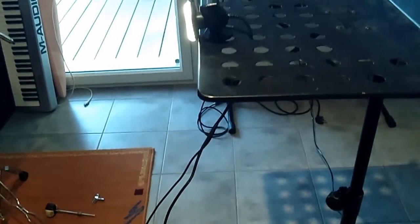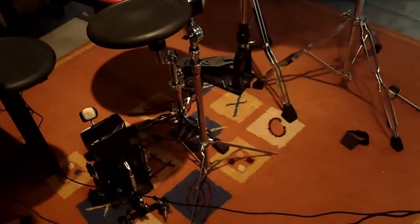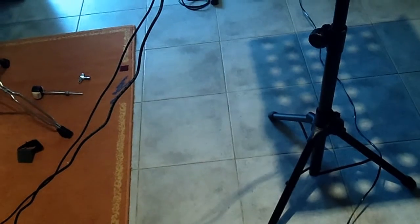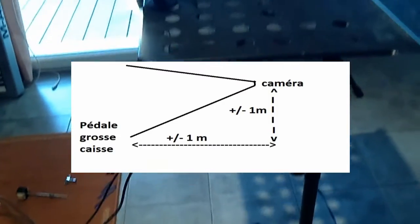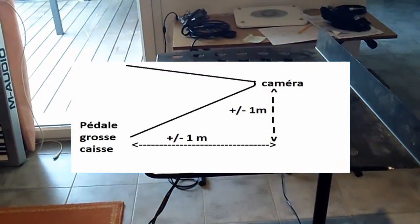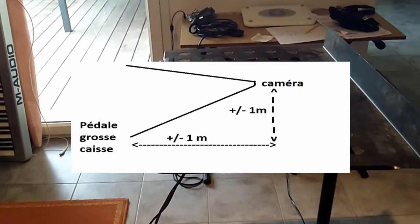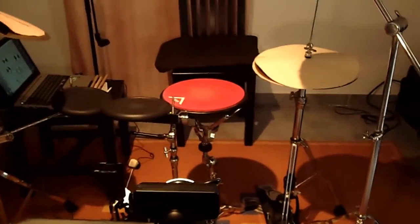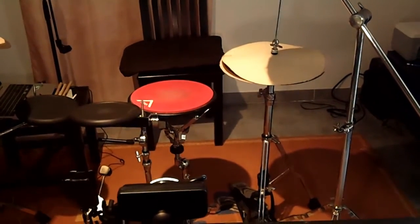The camera setup is really important to make sure both feet and stick sensors can be detected. A good setup is to place the camera one meter from your kick pedal, and about the same distance for the camera height — I'm using a music stand to hold it. The camera should be more or less facing the snare drum, angled enough to detect the pedals.